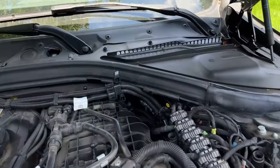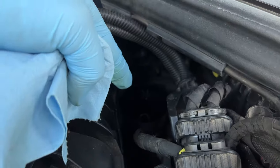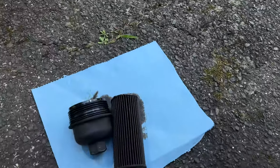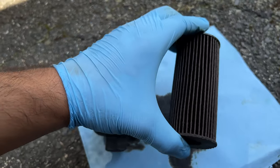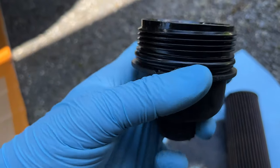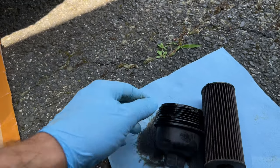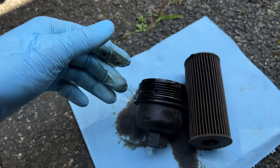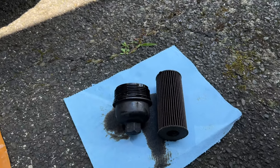With the oil draining, I went ahead and took out the filter. It's a pain to get back there. When I took it off, the housing came off first and the filter got stuck inside — no big deal if that happens, just pull the filter out as well. Before installing the new one, remove the old o-ring and take note of where it's located. Grab the new o-ring that comes with the new filter and lubricate it with some old oil.